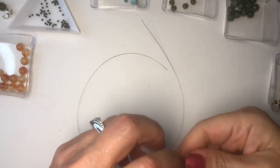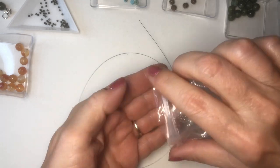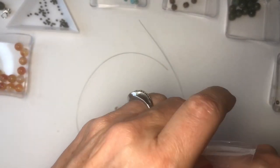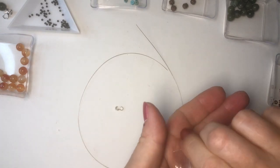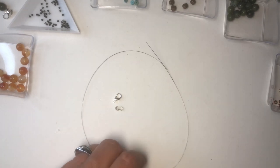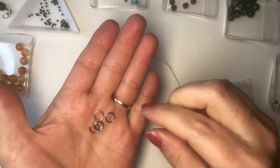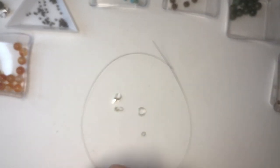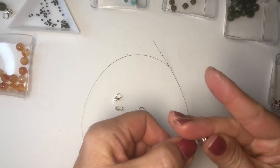I'm going to close off one end already because I think it's easier when I do bracelets. I'll show you a trick. I have a lobster clasp, two jump rings — I like a small one and then a bigger one to put around it. And then there are two crimp beads I need, so I'm going to use one now and save one for later.